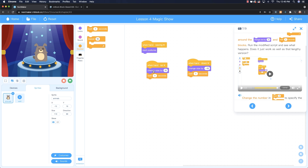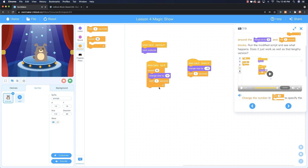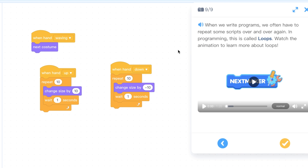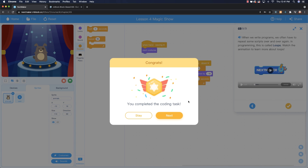The project then introduces using a repeat block to loop an action — for example, repeat 10 times with 'change size by 10' so the animal slowly grows when triggered. Likewise you can slowly decrease the size. There are interactions between the coding interface and the physical piano. An additional video covers loops for anyone who doesn't know what a loop is. That completes the magic show task.